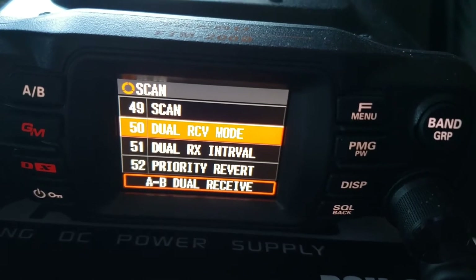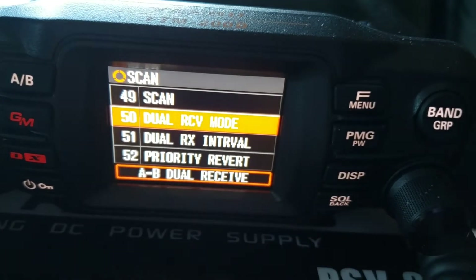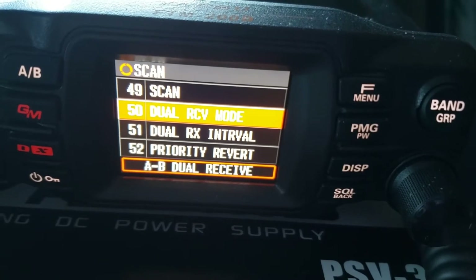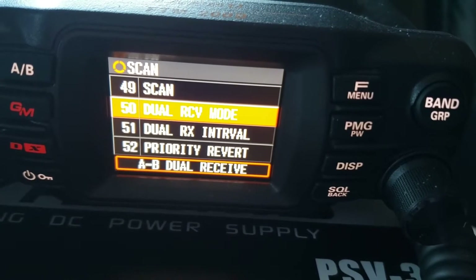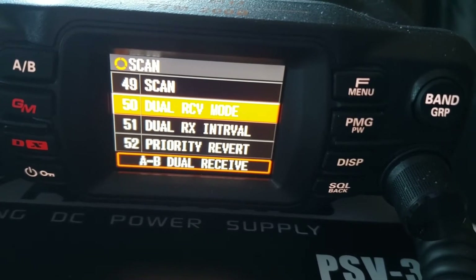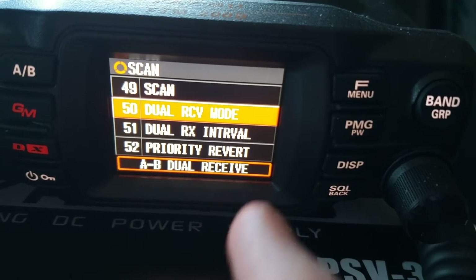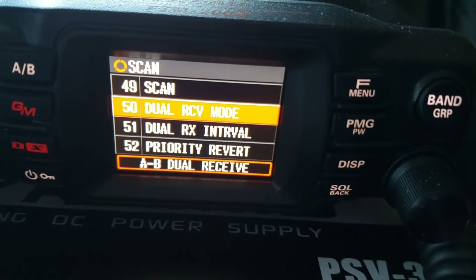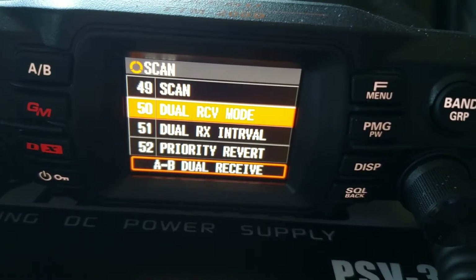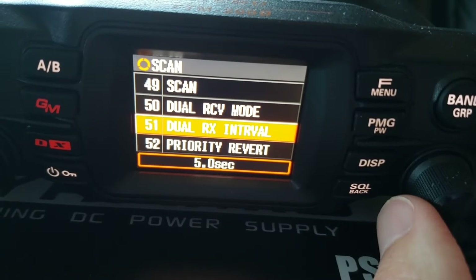In order for APRS to run efficiently, I would recommend you put the dual receive mode to A and B dual receive. That allows the Yaesu FTM-200 to receive on both the A and B band. Because it's a single receiver radio, this allows APRS to work in the background on either A or B band while you're on a simplex frequency or a repeater. Make sure this is on so that APRS can run on the other band in the background.